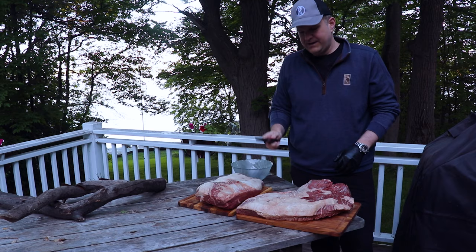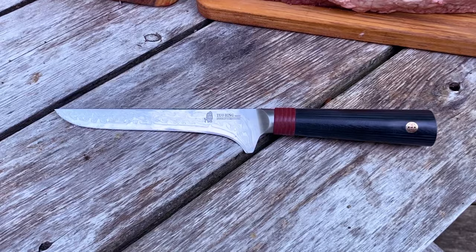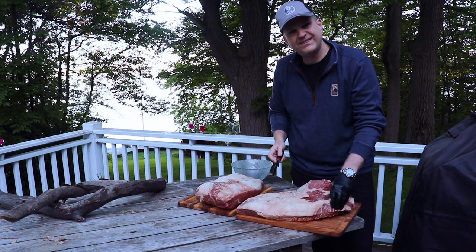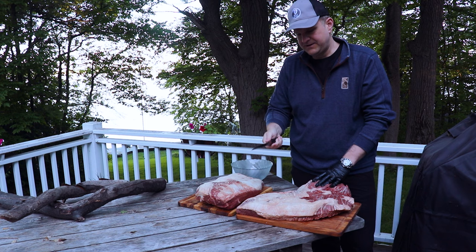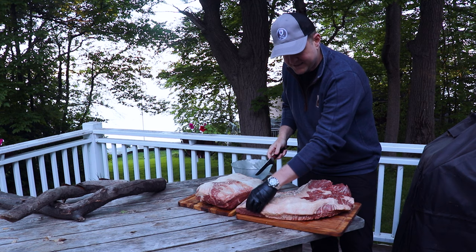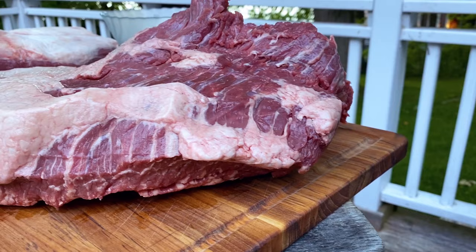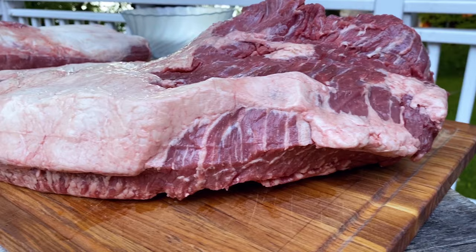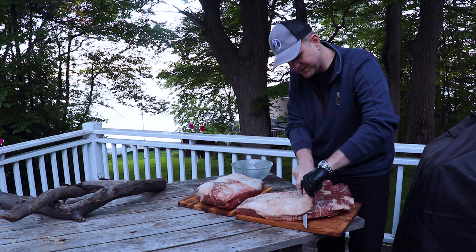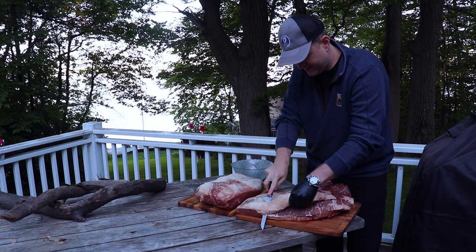We've got a boning knife here. These boning knives are a big help when you're trimming your brisket — it makes it a little bit easier as you're getting in and trimming off some of the pockets of fat. I'll leave a link down in the description to the one we're using; we would recommend using a boning knife. Our first priority for the trim is to take off any really hard fat because it won't render down through the cook. We've got a thick slice of hard fat here, so we're just going to trim this off.